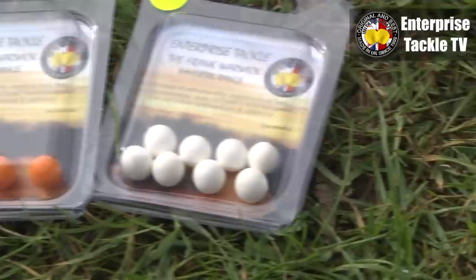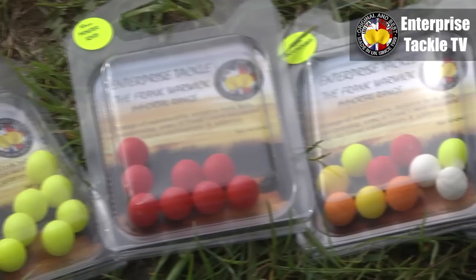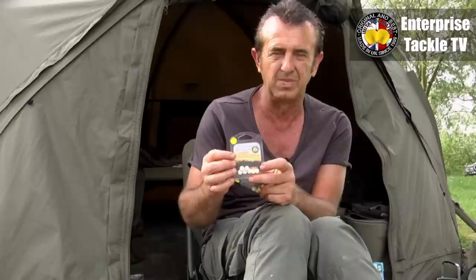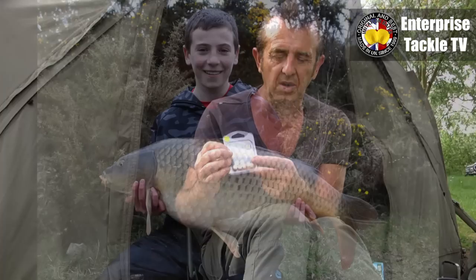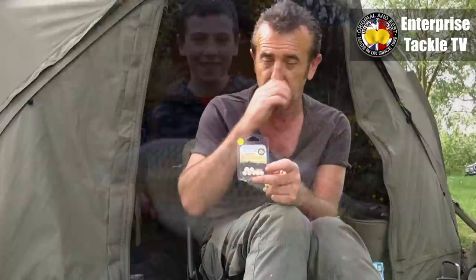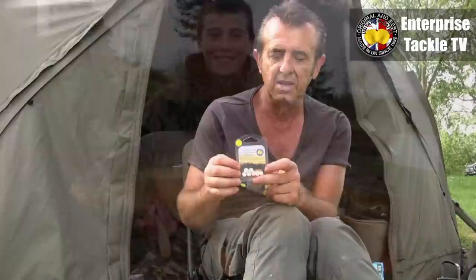There's a bit of a story to these actually. Me and my sons were fishing at Anglers Paradise, fishing the specimen lake which hasn't got many fish really — up to about 34 pounds. My eldest son was only about 12 or 13 and he'd not caught a 20-pound carp before. So I'd been trying these and having quite a few fish, so I got him on them. He had his first 20, which was a 25-pound common, and the following day his first 30 — one of those every-scale, beautiful fish with the massive apple slice scales.